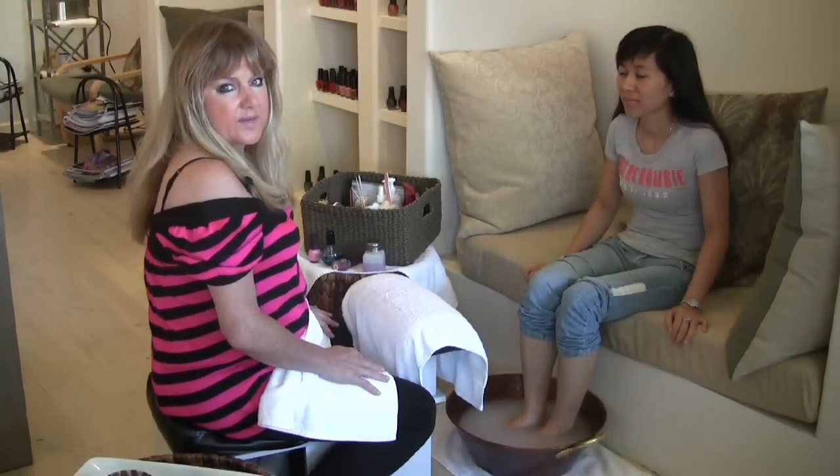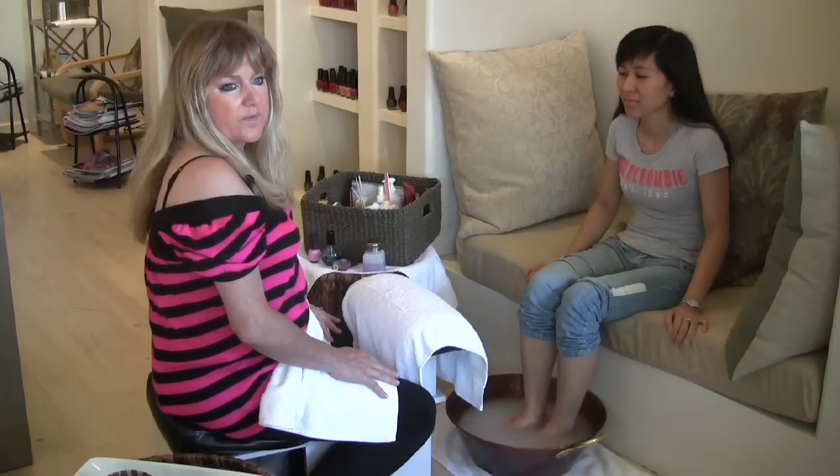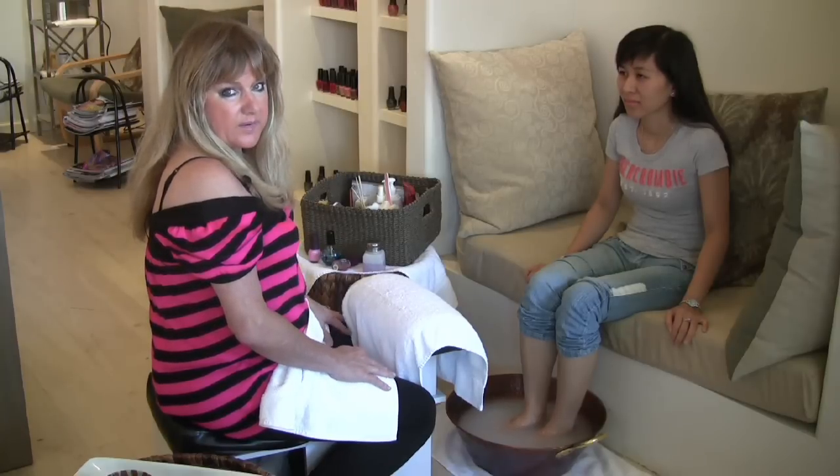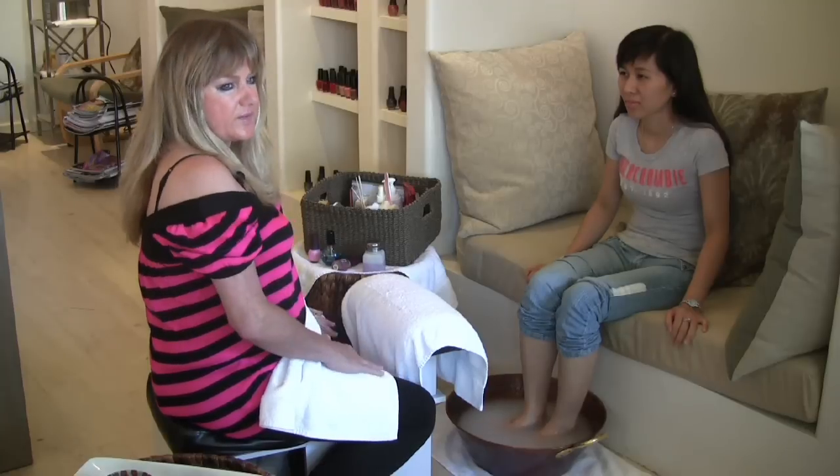Hi, I'm Susan. I am from the Treat Nail Lounge in Santa Barbara and today we are going to do a spa pedicure, and this is the Treat way. This is the way we do it here.